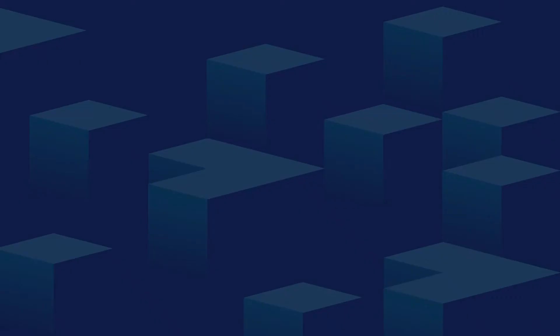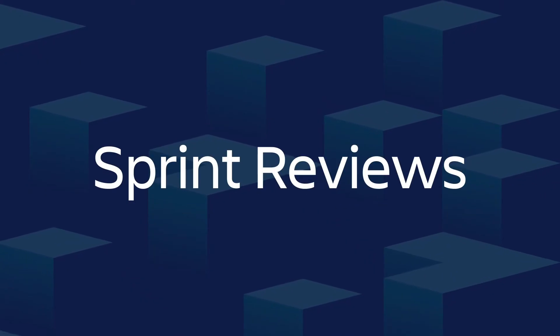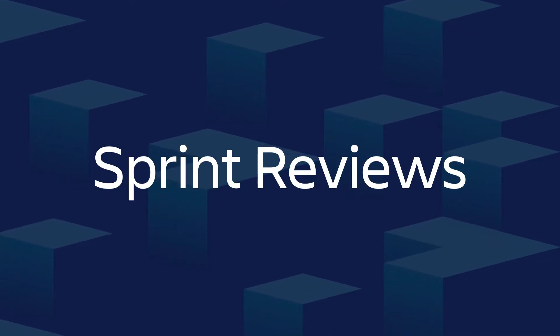Hi, I'm Megan Cook, Group Product Manager for Jira Software Cloud. In today's episode, we'll talk about sprint reviews, the purpose they serve, the attendees and their roles, and steps for running them.